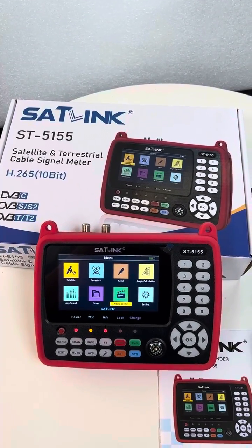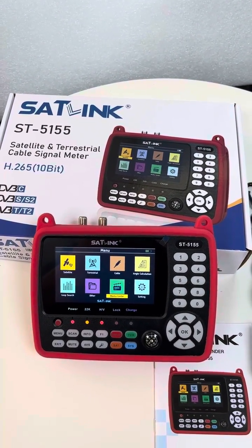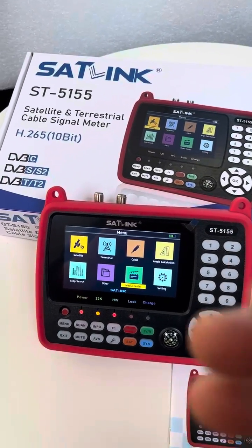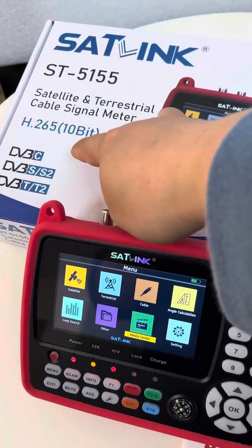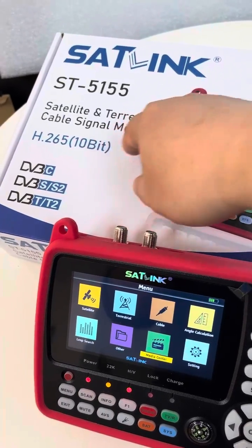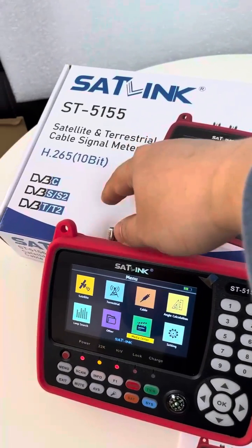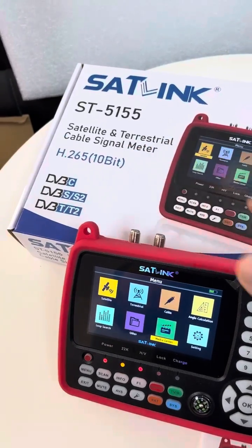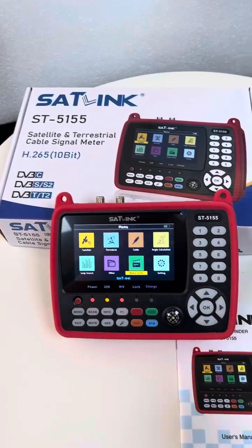This is the Sirlink SD5155 commometer device, a latest product. It sports 8.265 10-bits, and it is a useful tool for DWBC-SS2-TNT2 for satellite L3 cable signal meter.